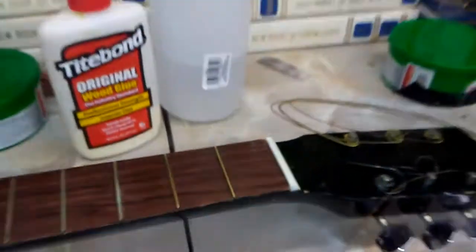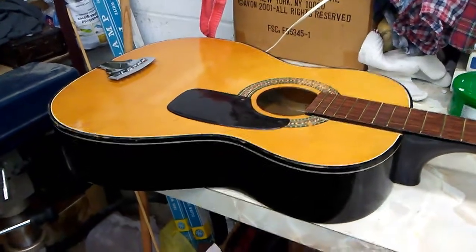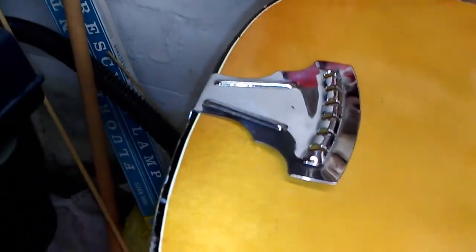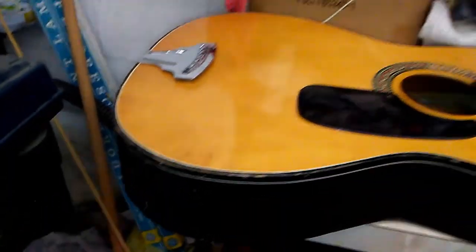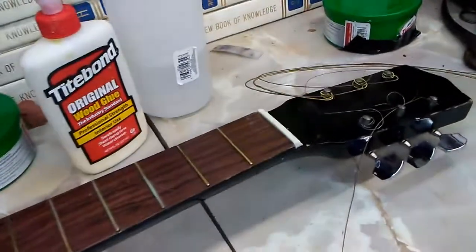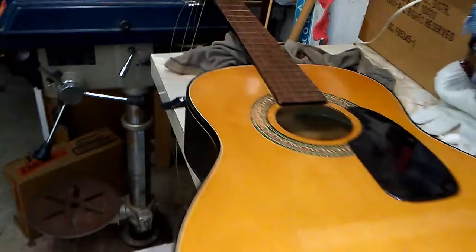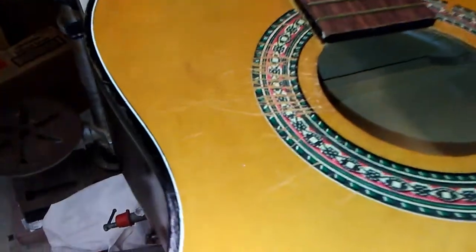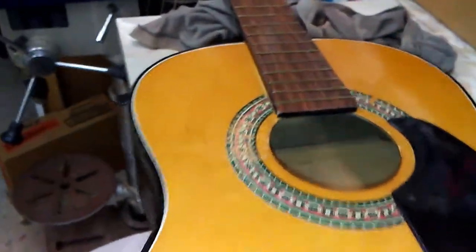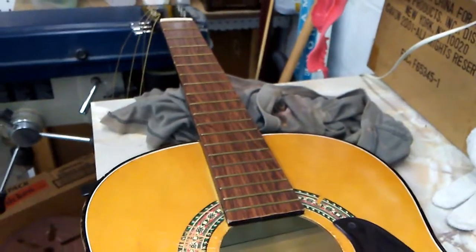Let's get some cleaner wax on this bad boy to get a little sheen to it. Took a little bit of fine gray steel wool to that tailpiece — looking like a shiny new dime. All shined up. That's a pretty nice guitar. We don't use any butcher's wax here — just regular Mom's cleaner wax. It's like a fake Formica surface.